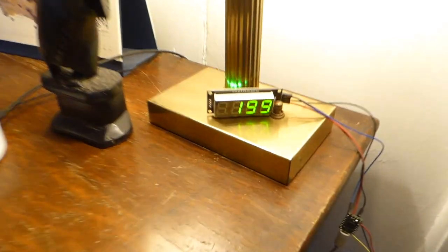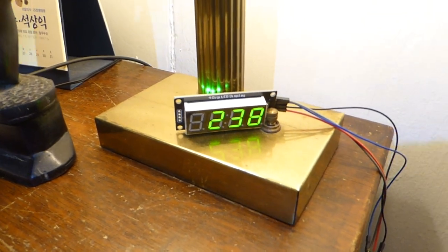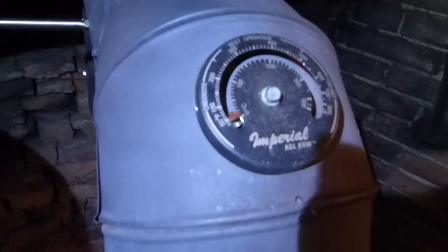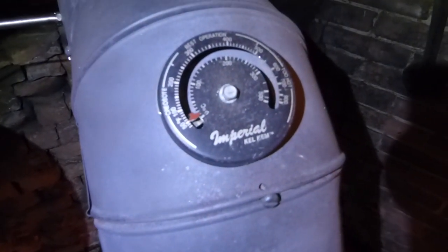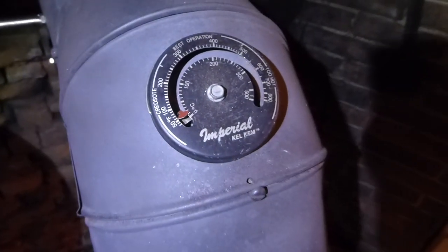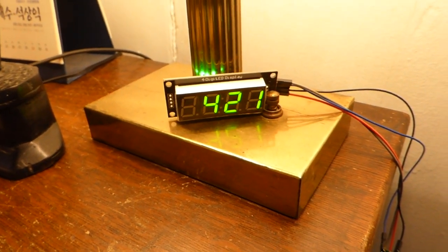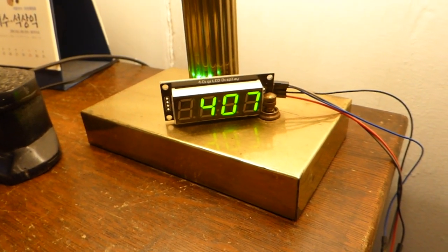I just lit this up and you can see the thermocouple is already showing 231, while the stove temp is obviously not that hot. What the thermocouple is doing is measuring the air temperature versus the temperature of the thermometer in the stove pipe. I can monitor how quickly it's going up or if it's starting to go down.